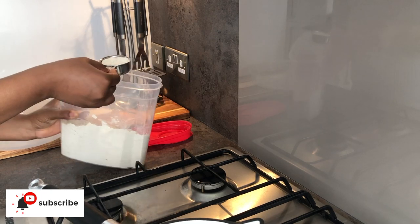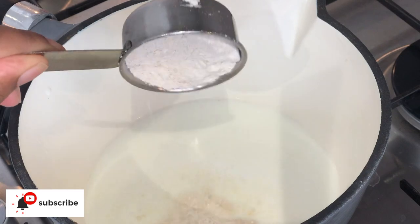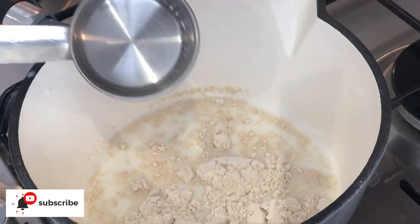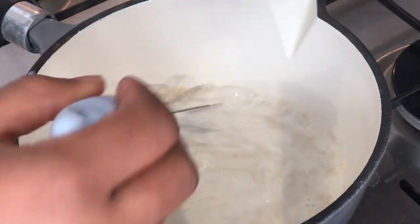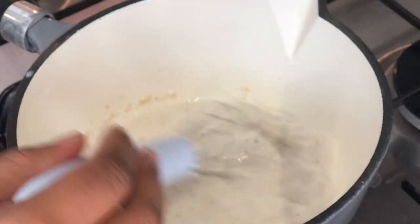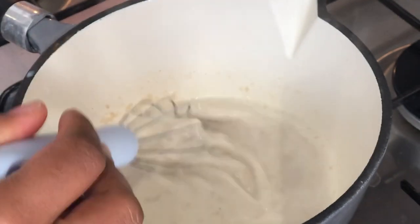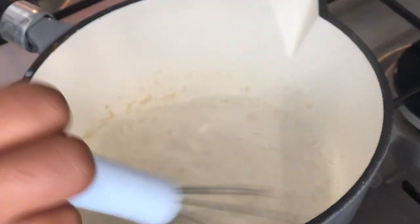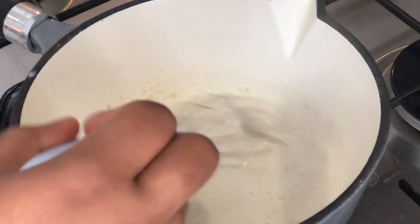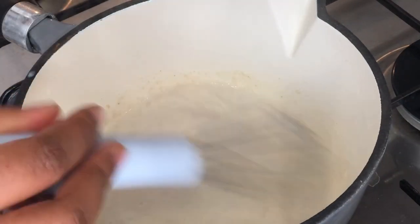So I'm taking a scoop of the oats and adding it to the pre-warmed milk and then I stir that and continue to stir until it thickens up. If you are just starting to wean your baby then add a bit more milk so you can make it as creamy as possible.